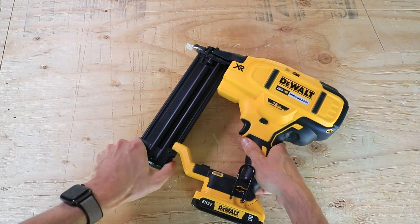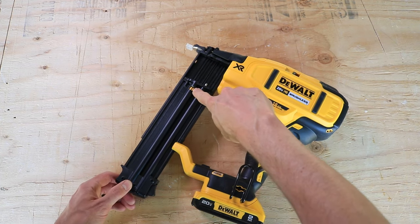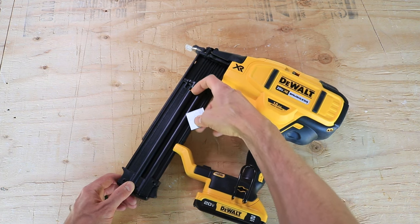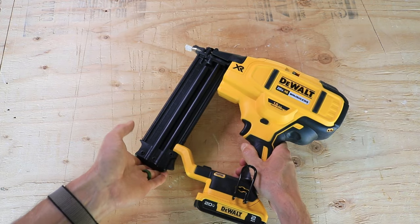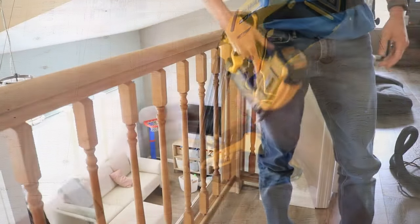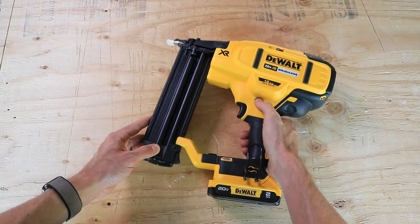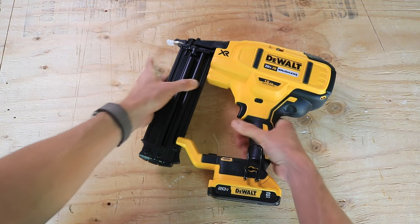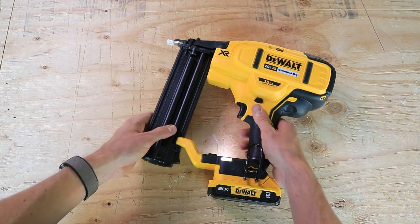Then you have a spring-loaded magazine to load the nails in, and you also have a low nail indicator right there. When it gets low, that turns yellow. Load the nails in at the top and push that up. It comes with a belt hook, so you can hang it on your pocket or your belt while you're working. You have a trigger lockout so you can't pull the trigger — with that locked, this won't activate the gun, whereas unlocked, you can pull the trigger.